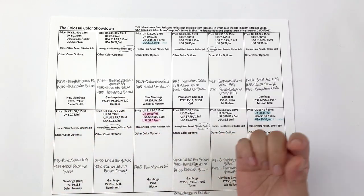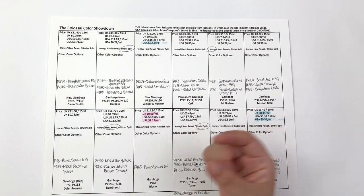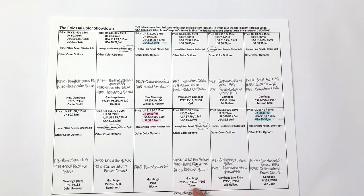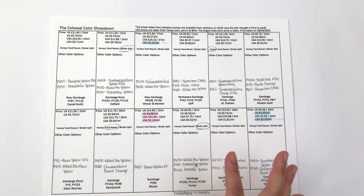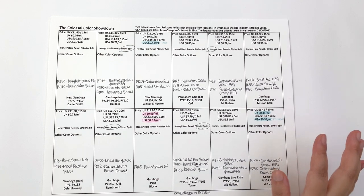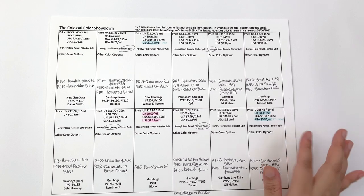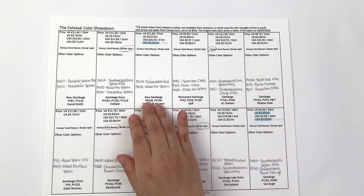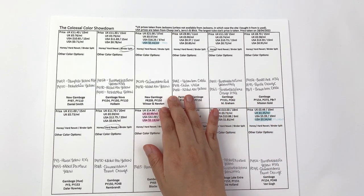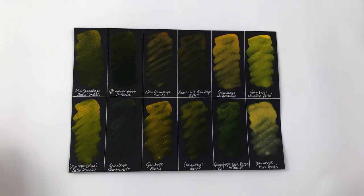We did have some binder split — Holbein's Gamboge Nova had a binder split, but I have the older packaging so it may have been sitting around for a while. The Turner one I bought new for this series and it still had a binder split. For US prices, the most expensive is again Blockx — not sure why, considering it's just Hansa Yellow. The cheapest is again Van Gogh at 34 cents per milliliter. Among pro brands, both in the UK and US, the cheapest is Winsor & Newton New Gamboge.